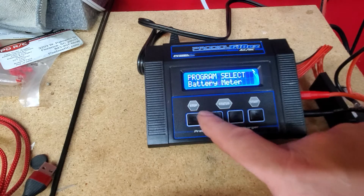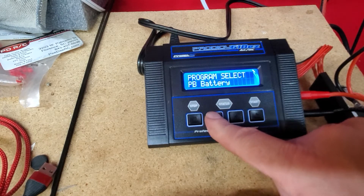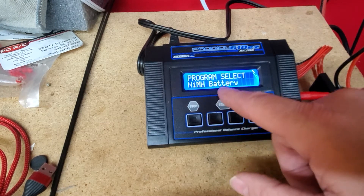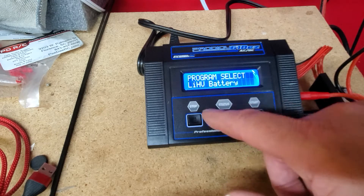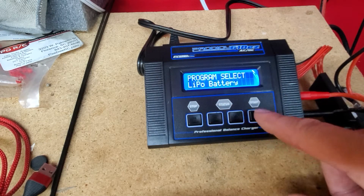I'm gonna exit out and keep scrolling until I see the LiPo one. I know you can do NiCad and the other batteries. Right there is the one you need — hit enter.